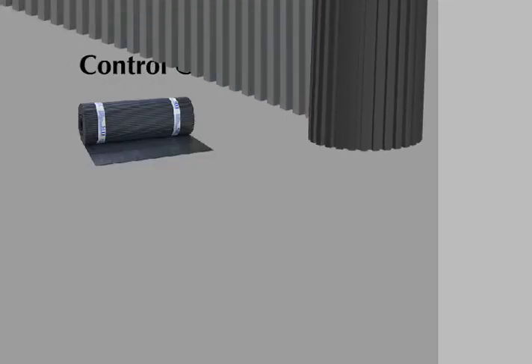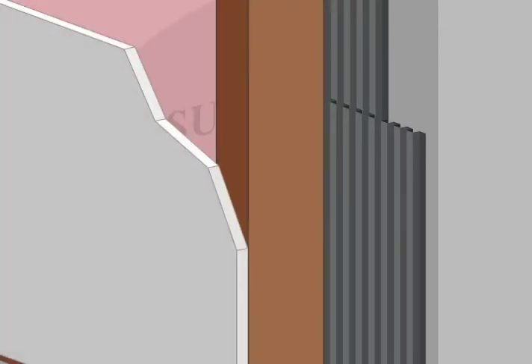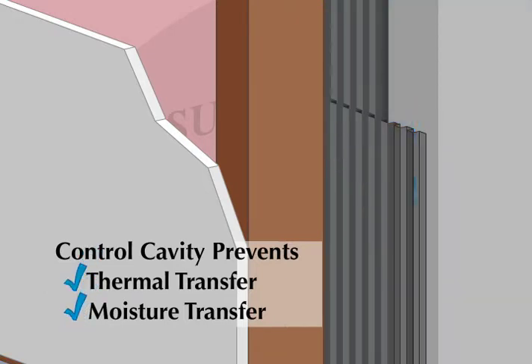When installing Control Cavity, simply overlap the lower sheet 1 inch on top of the upper sheet and cover the wall. Control Cavity is a proven cavity weeping system that is key to building a dry, finished basement. Control Cavity separates wood framing, insulation, and sheetrock from concrete or masonry walls to prevent thermal and moisture transfer.